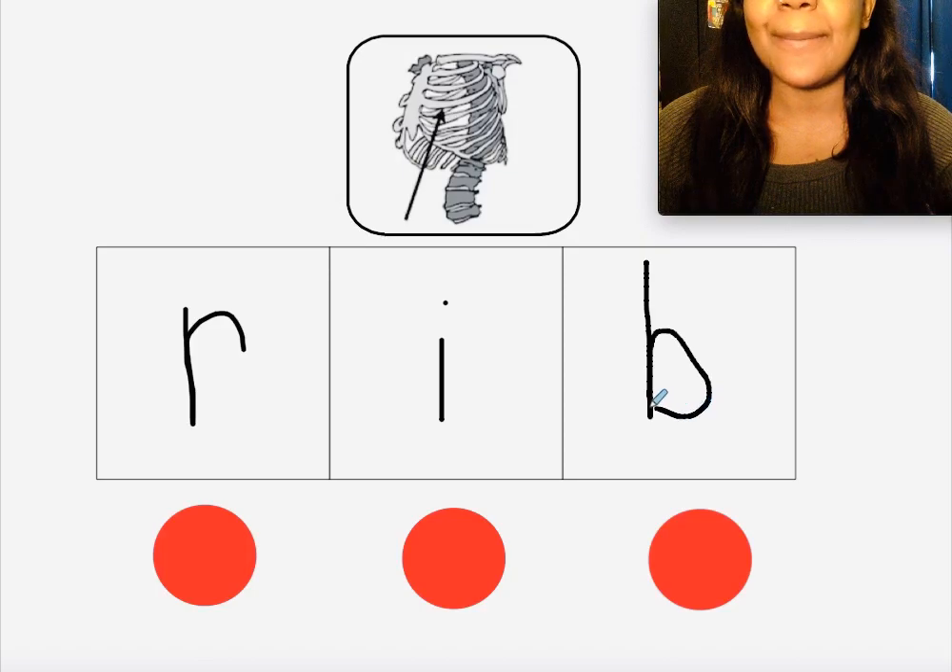Did you write the letter B? Yep, because B makes the 'b' sound. Make sure your B is not a D, because we don't want it to say 'rid' — we want it to say 'rib.' Let's say all the sounds we hear in the word 'rib': R-i-b, rib! Okay, your turn.